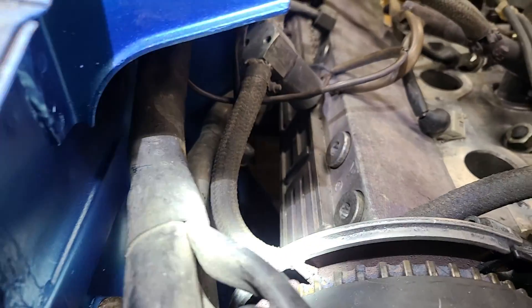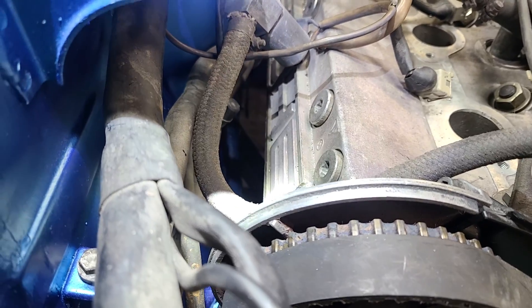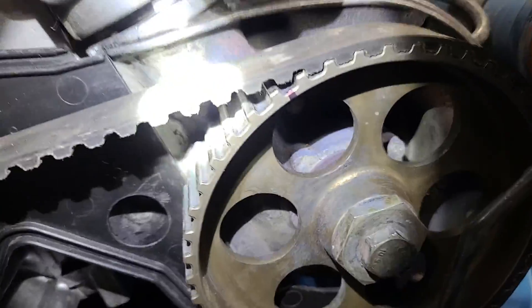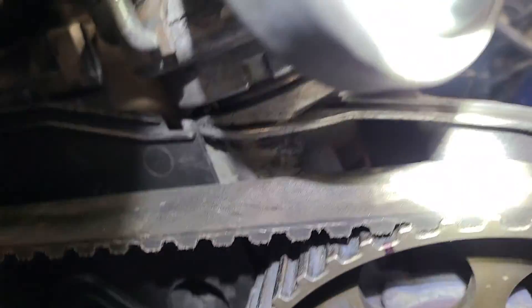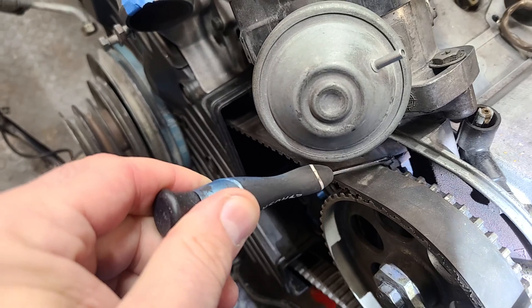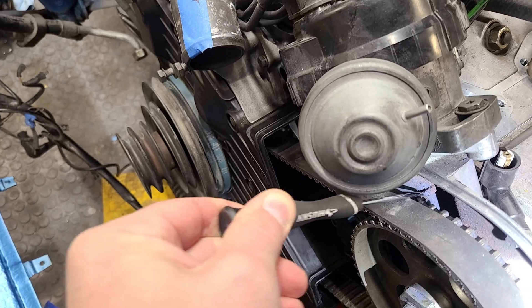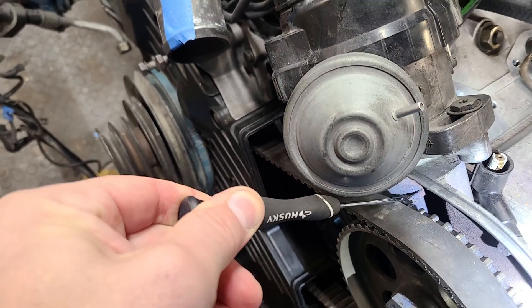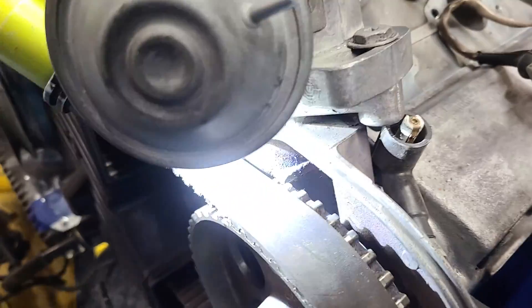On the passenger side, that notch lines up with the notch right there in the cam cover. On the driver's side, looking right back here, this is the indicator — that part I'm rubbing the end of the tool on. There's another mark on the back side of the cam gear that's very similar to the one on the passenger side.